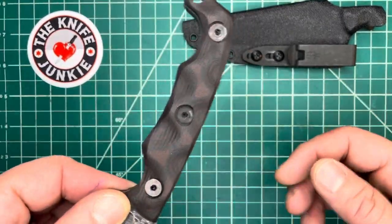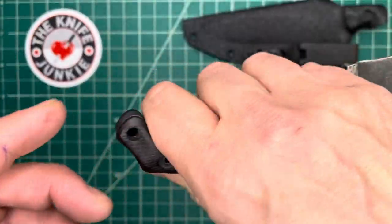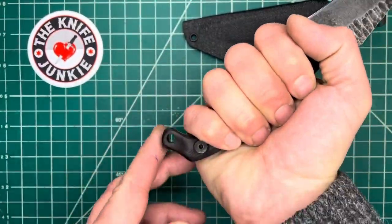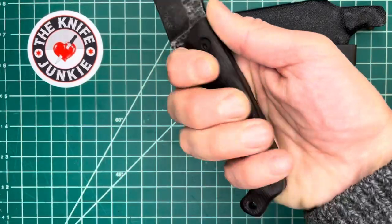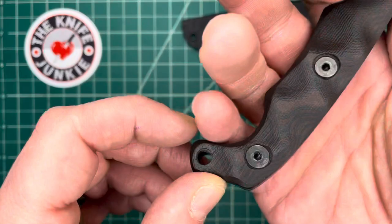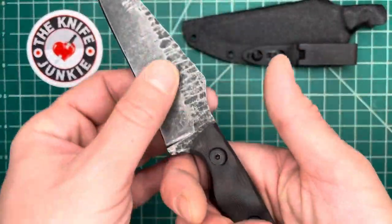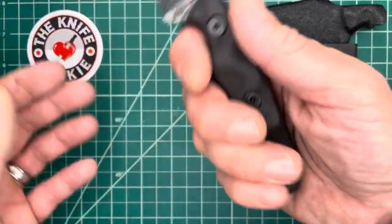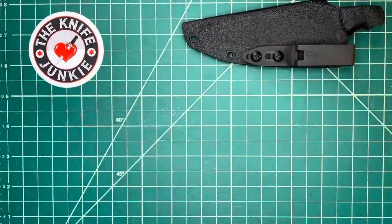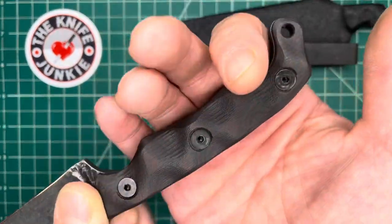My favorite part of the handle is this bird's beak that encapsulates your hand. It really is a nice feature for when you've got this knife in a saber grip reaching out. You can feel it, you know it's there. If you need to execute any motion that will have centrifugal force pulling on that knife, that is there for you. But what it's really there for, I believe, is this reverse grip thumb purchase and for drawing it in reverse grip.